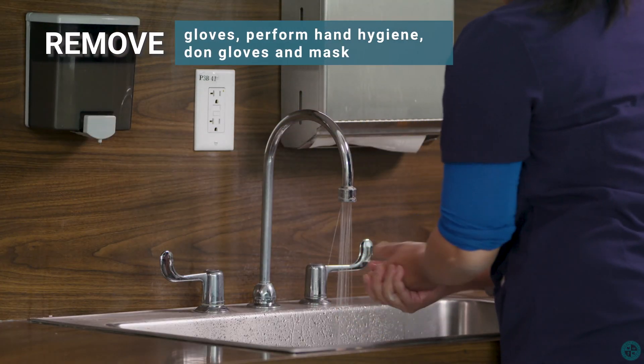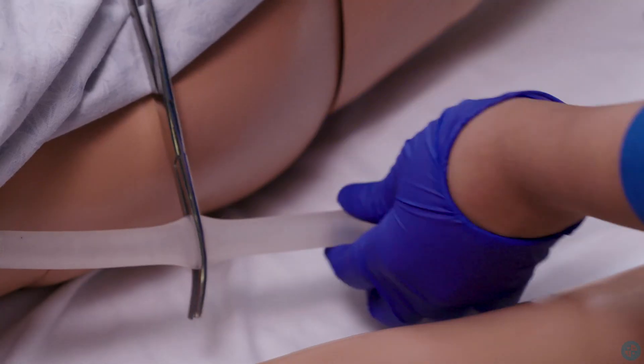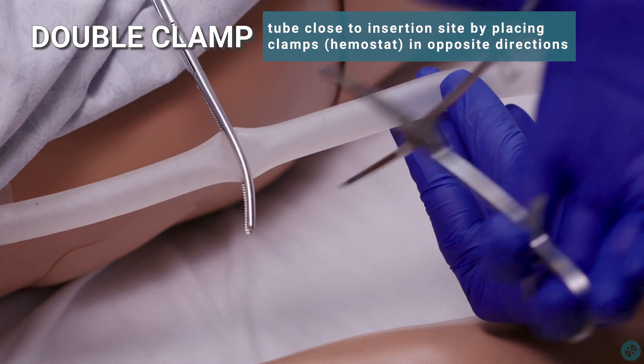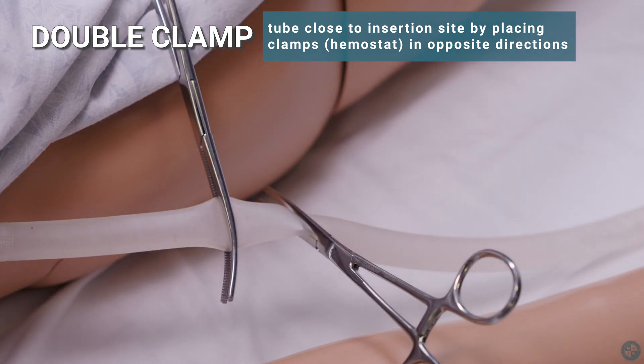Remove gloves. Perform hand hygiene. Don gloves and mask. Double clamp tube close to insertion site by placing clamps, hemostat, in opposite directions.